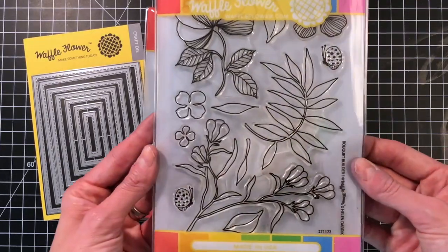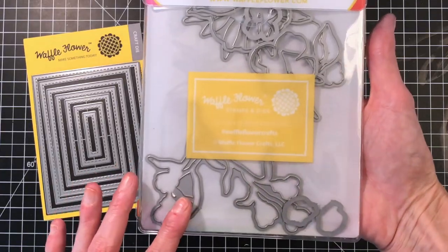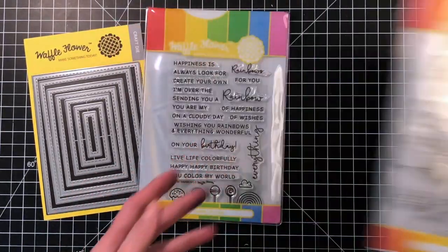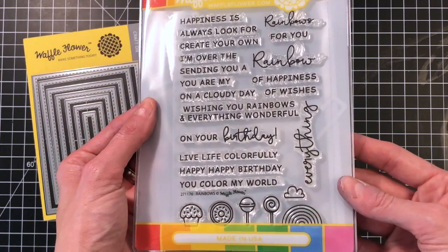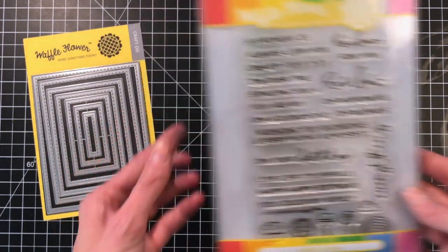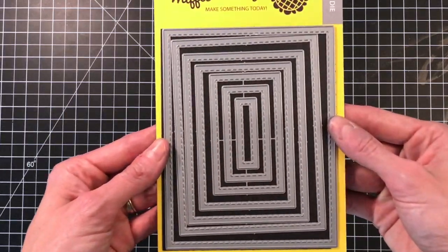I'll be using these Waffle Flower products today. First up is the brand new Bouquet Builder — I'll be using this stamp set as well as the matching dies. I'll also be using the new Rainbow stamp set, just the stamp set today, not the dies. And then I'll be using the A2 Nesting Rectangles 1 die as well.